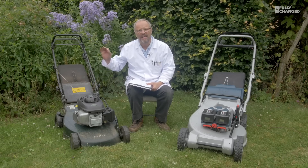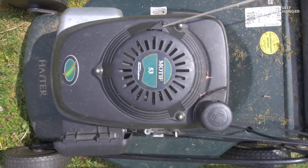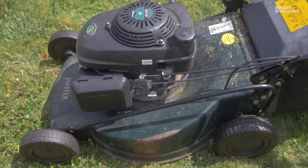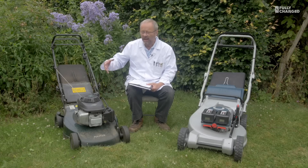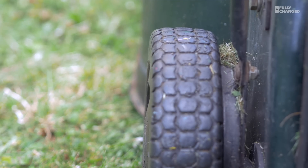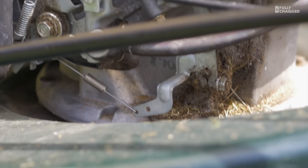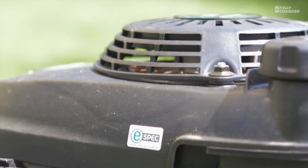Here on my right is the classic Hayter Motif 53 petrol lawnmower. It's a four-stroke engine, about 3.5 to four horsepower. Petrol goes in there. It's a classic mower — it's done enormous service, been mowing for many years, very reliable. It's not in tip-top condition; I'll admit it's a little bit knackered.